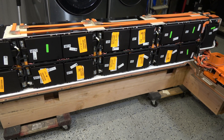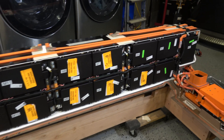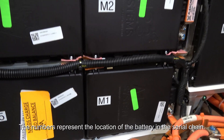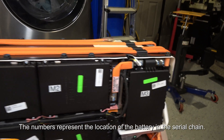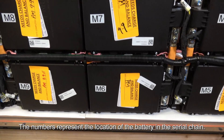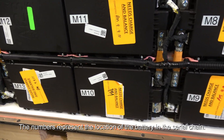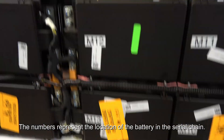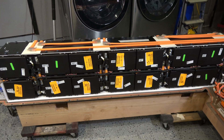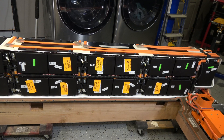We've numbered these exactly as the Fisker Protus diagnostic laptop would identify them. So if you're using a Fisker diagnostic tool, it will say that one's number one, that one's number two, number three, then four, five, six, seven, eight, nine, ten, eleven, twelve, thirteen, fourteen, and fifteen. When I take these off one by one, I'm going to make a spreadsheet, then start taking the bus bars apart and the BMS wiring.